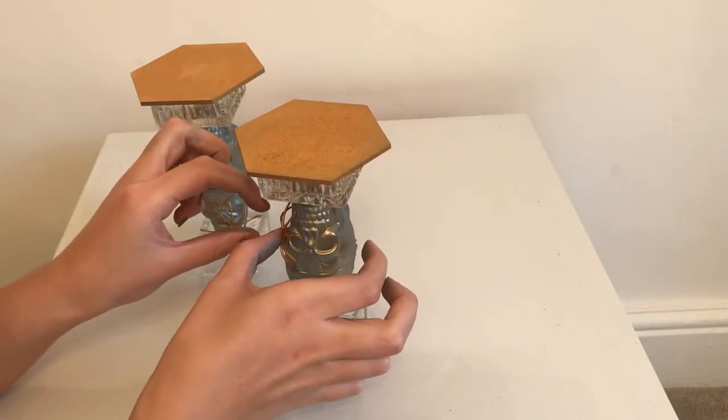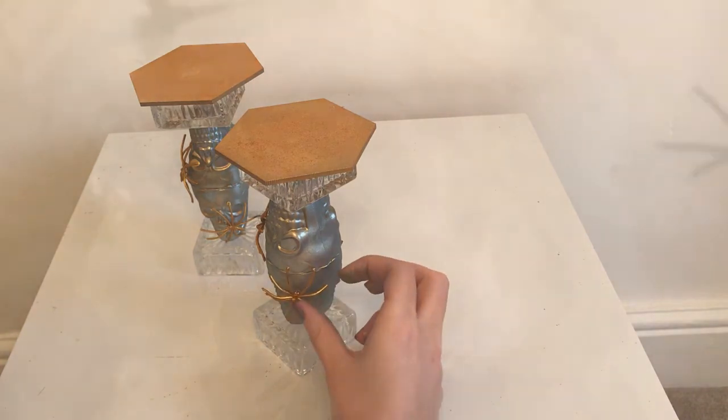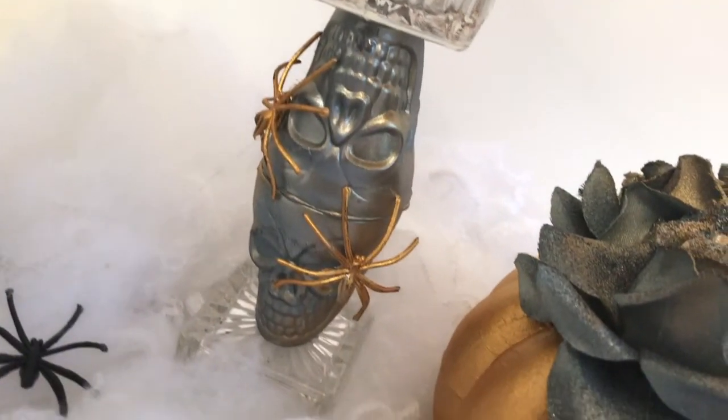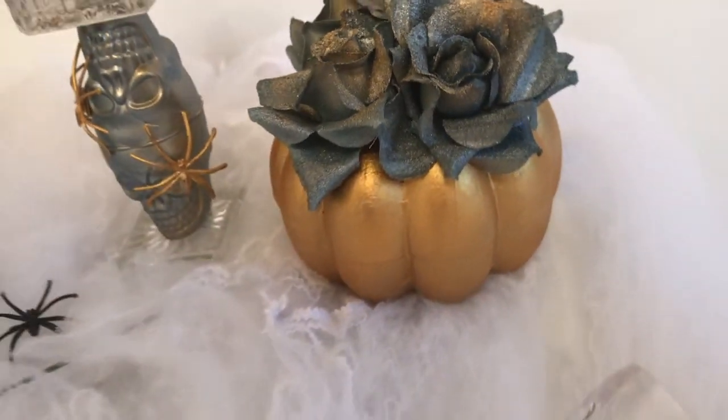And that's all there is to it — super easy Halloween inspired decor pieces! As always, thank you for watching. If you like this video please give it a thumbs up and subscribe to my channel. I'll see you guys in the next video. Bye!